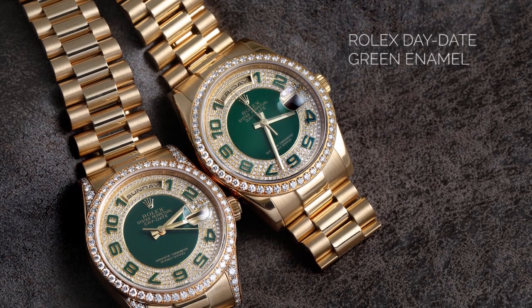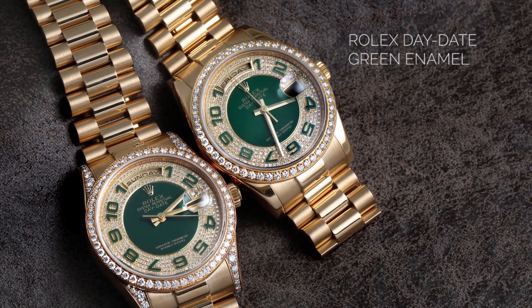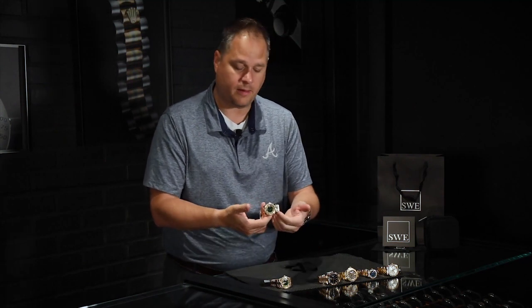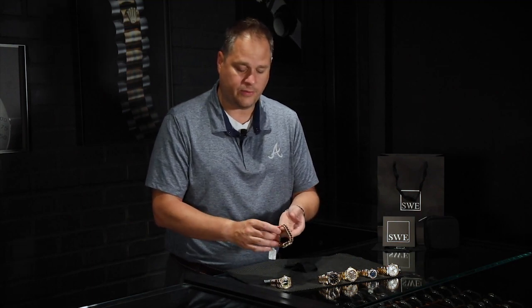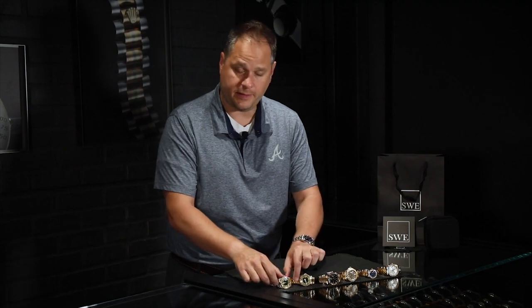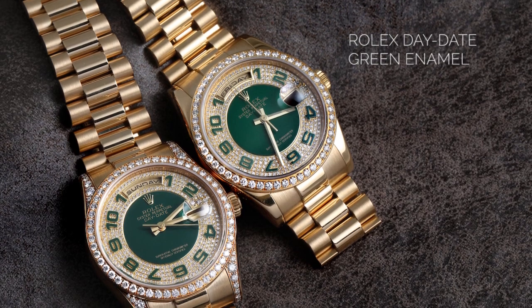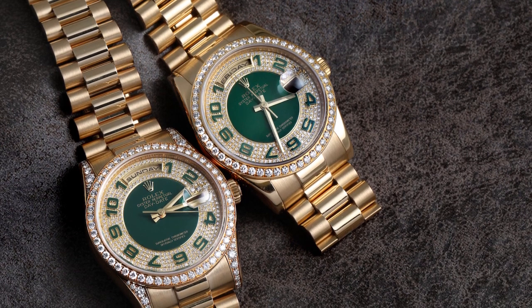We actually have two of them here — one with the diamond lugs and a second one without the diamond lugs, just in case the diamond lugs were a little too much. These particular pieces are modern era, so they have the heavy solid gold bracelets, the heavier case, and of course the hidden clasp as all President models do. You can find them right now at SwissWatchExpo.com. The green is hard to describe unless you see it in person — it's a deep, very emerald green that shows off really well and is really classic.